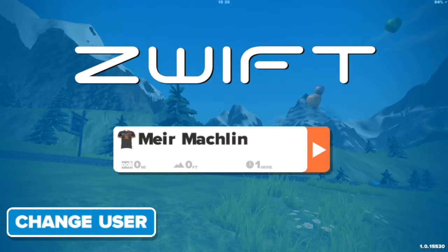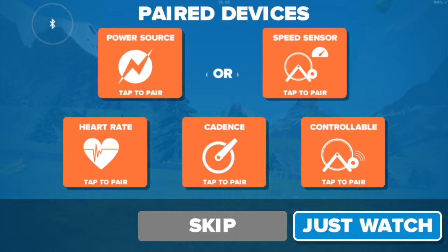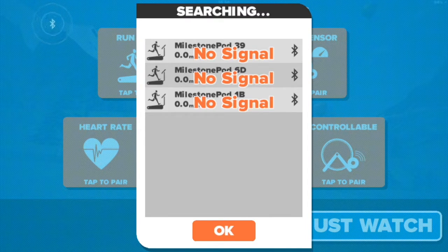Setting up a Zwift app with a Milestone pod. You need to tap about three or four times next to the skip button in order to open the treadmill option. Here it is. Let's now click on the treadmill option and we get all the nearby Milestone pods.